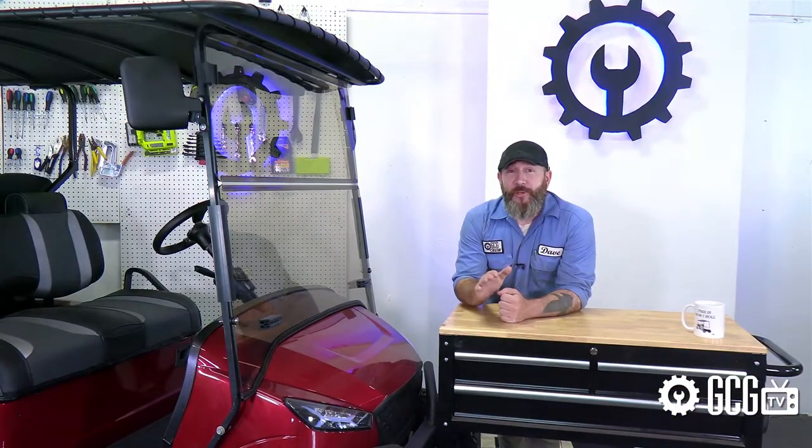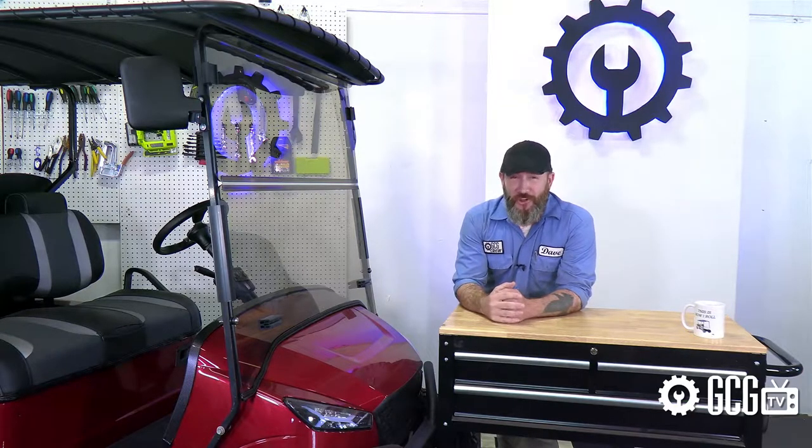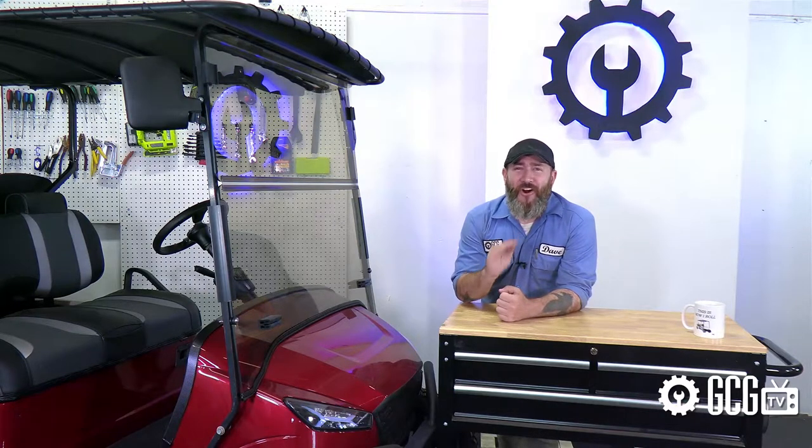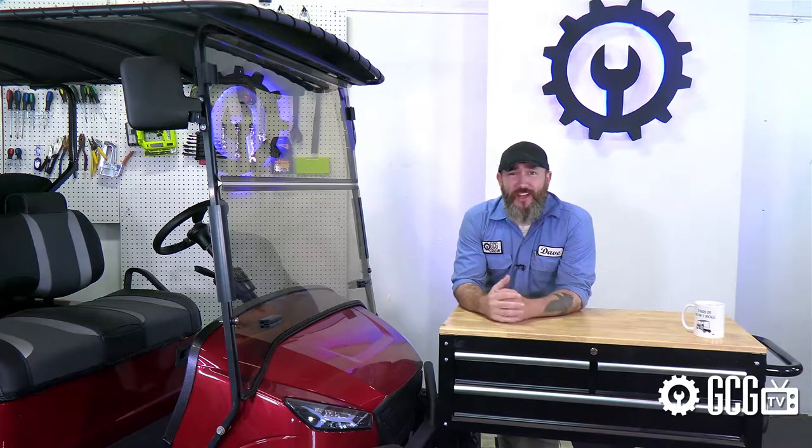We'll link all these items in the video description to make them easy to find right here at GolfCartGarage.com. And speaking of finishing, next time we'll be installing all the extras like that rug that really ties the room together, along with some other awesome accessories, so don't miss out on the rest.